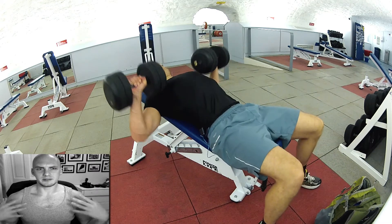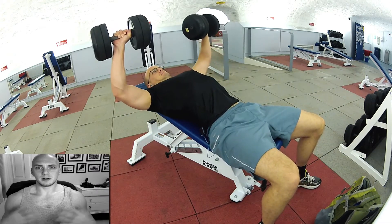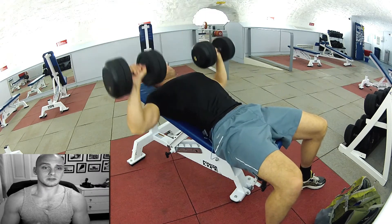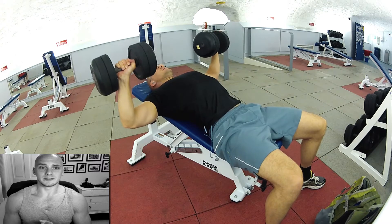My brain is kind of going, 'I can lift this, this shouldn't be difficult,' but my muscles are just going no — no matter how much voltage you send down from your brain, we're not going to be able to lift this up again.